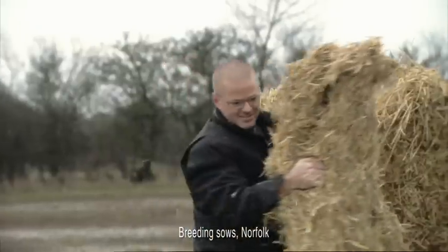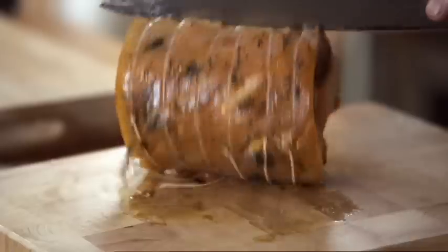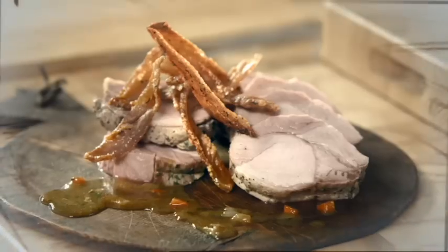Waitrose essential pork comes from pigs that are outdoor bred. Happy pigs do make for great tasting pork. A pot roast will keep the pork moist and succulent.